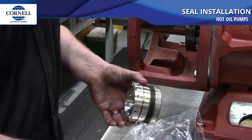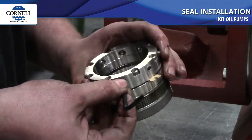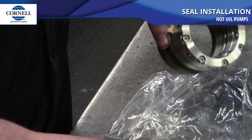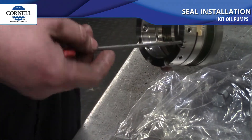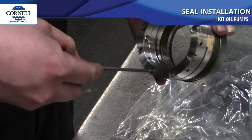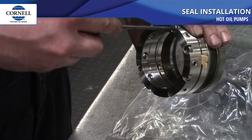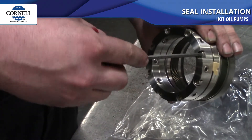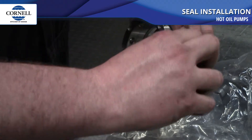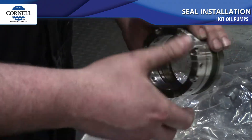Next we're going to put the rotating element onto the sleeve itself. First, back out the set screws so they don't interfere with the bore of the seal. You'll notice the puzzle-piece looking pieces — those are spacers to keep the graphite from being smashed during shipping. Loosen the screws on the back side of the seal to release those spacers so we can remove them. Just break the tension on the bolts, loosen them up slightly, and those little puzzle pieces will come right out.